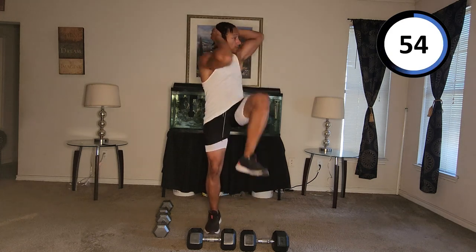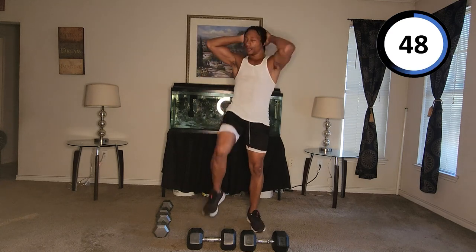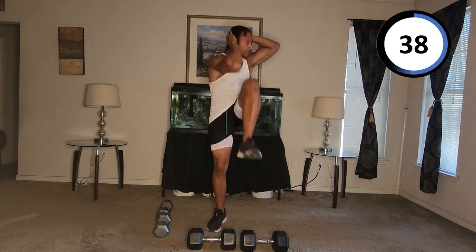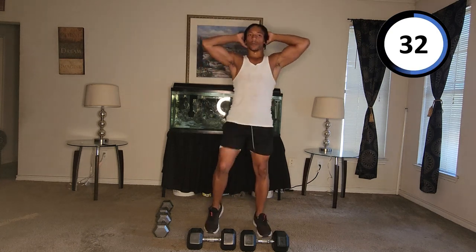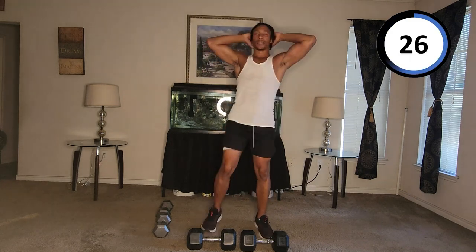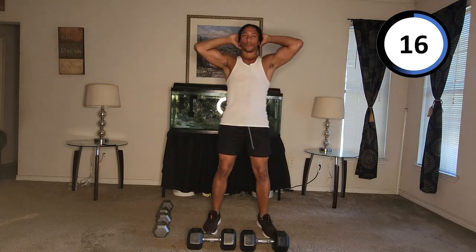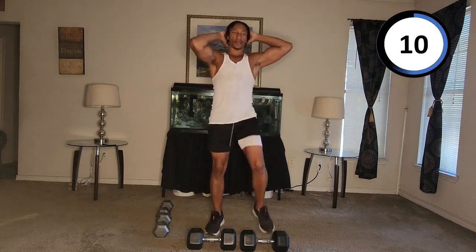One, two, three, four, five, six, seven, eight, nine, ten, eleven, twelve, thirteen, fourteen, fifteen, sixteen, seventeen, eighteen, nineteen, twenty, twenty-one, twenty-three, twenty-four, twenty-five, twenty-six, twenty-seven, twenty-eight, twenty-nine, thirty, thirty-four, thirty-five, thirty-six, thirty-seven, thirty-eight, thirty-nine, forty.